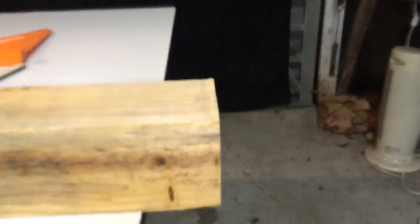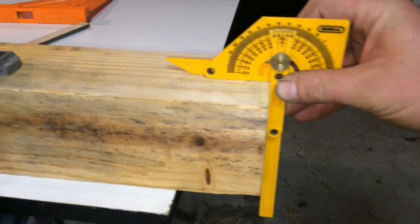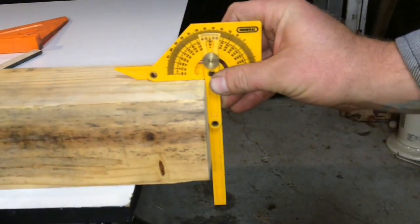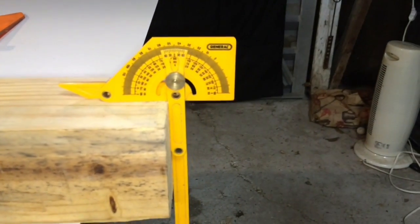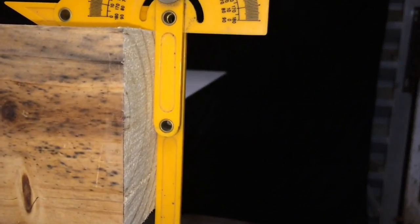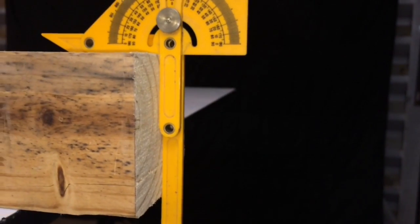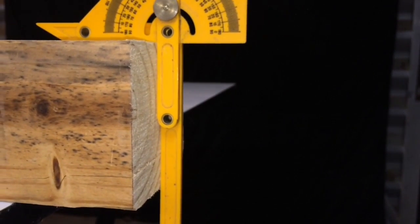And now let's see how we did — with our little protractor set to 90. It just doesn't get any better than that. There's a perfect square cut on a 4x4 using a handsaw. So that's how you do it.